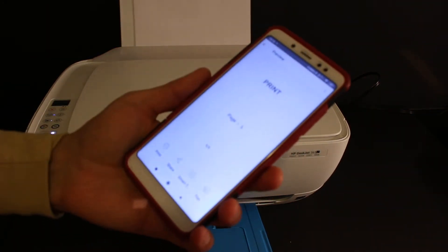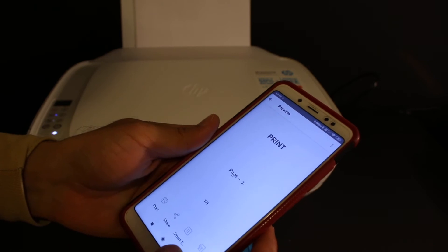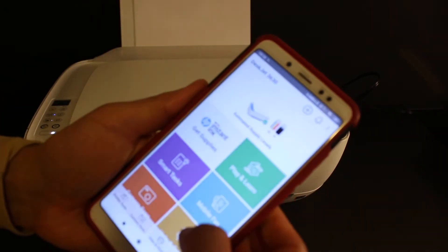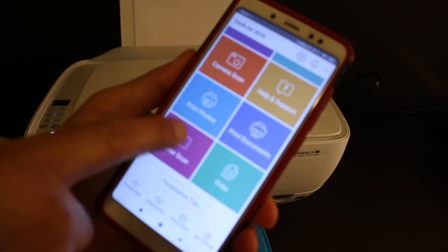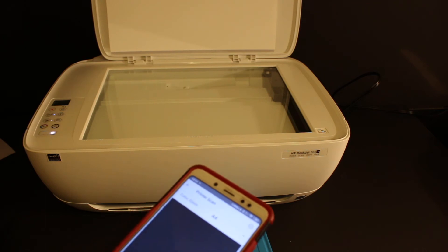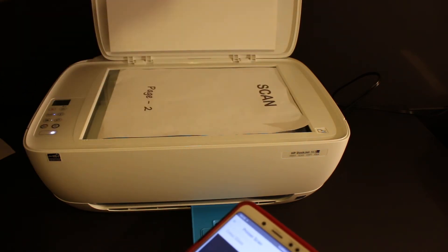Next, I'm going to show how to do multiple scannings and save them as a single PDF file. Go to the main app and look for the printer scan option and click on it. Open the top scanner lid and place the first page you want to scan facing downwards.